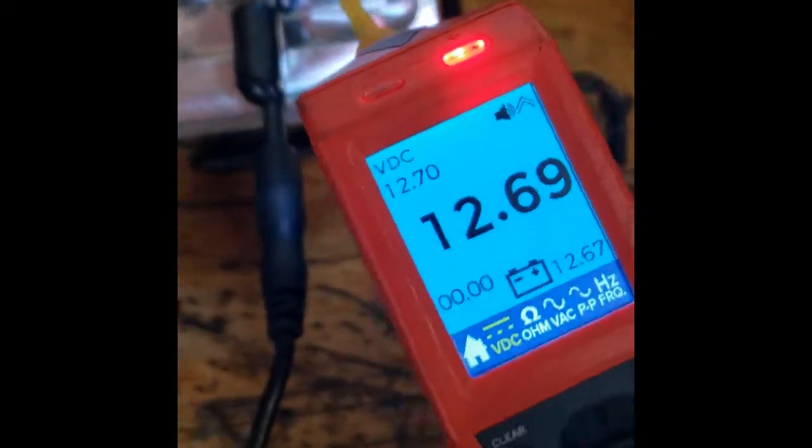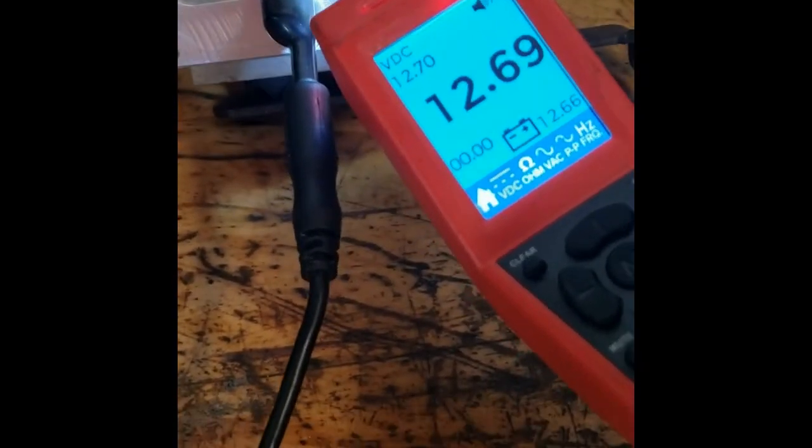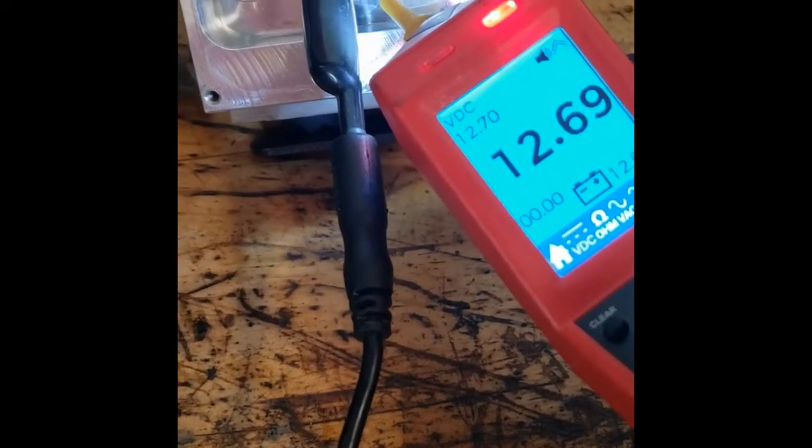The other thing you can do with the Power Probe is switch to volts. I press the button to put 12 volts at the tip, and you can see there's no voltage drop — nothing going through the motor. That confirms there's an open in that motor.